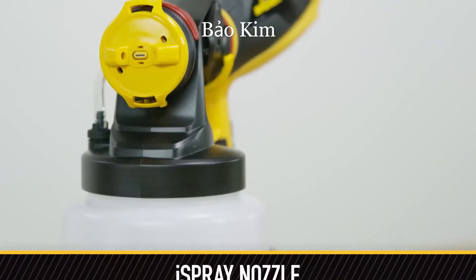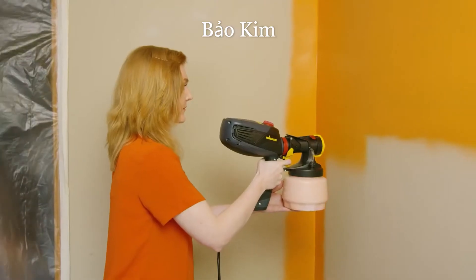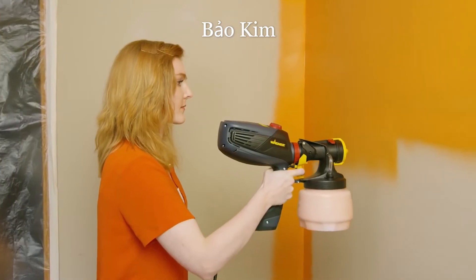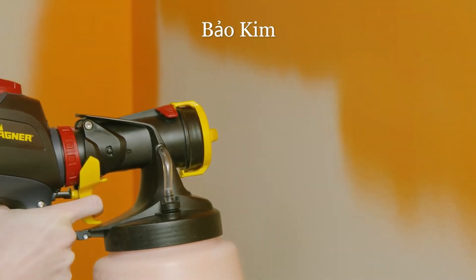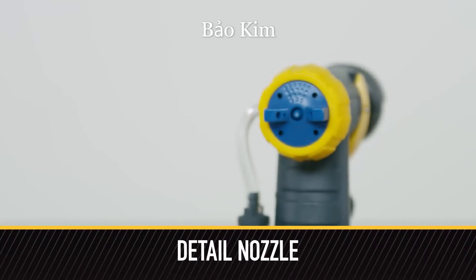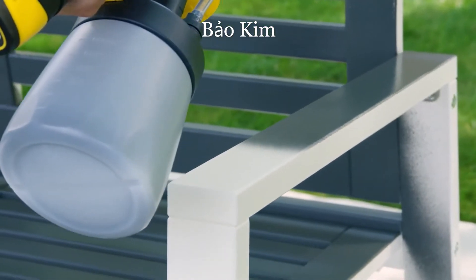The Flexio 2000 and 3000 come with the innovative iSpray nozzle, which is great for large areas, giving you more paint control and the ability to paint fast with a consistent finish. The 3000 also comes with the detail nozzle, which is used for fine finishing, staining, and small projects.